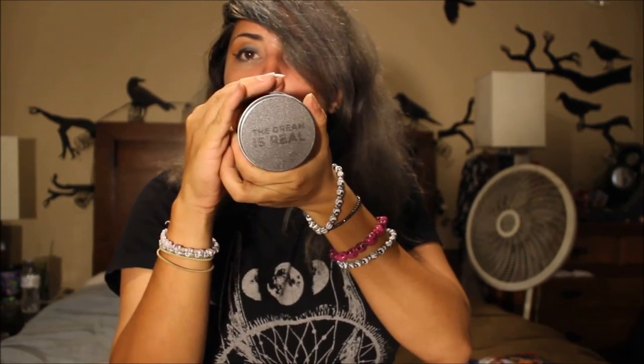There are two more things in here. There's the card, and then there's this — 'The Dream Is Real.' Oh, that's crazy! It's a top and a die — it's a die, singular. It's a top and die, so that's cool. And the box itself was in a tin, which is cool — I'll obviously use this tin for other stuff.